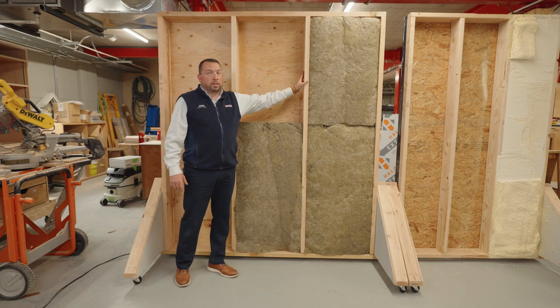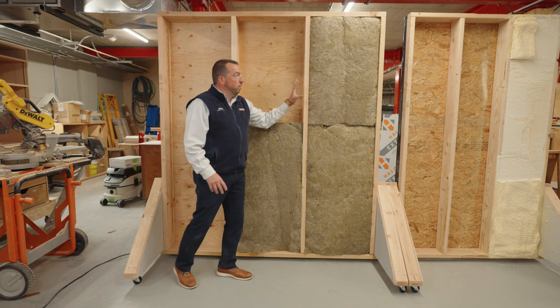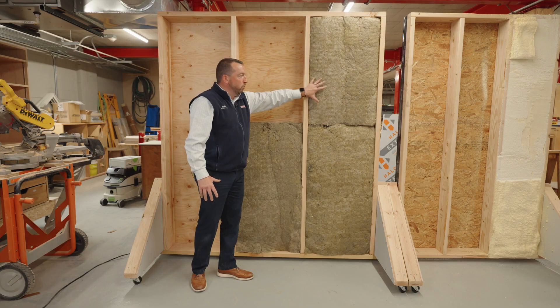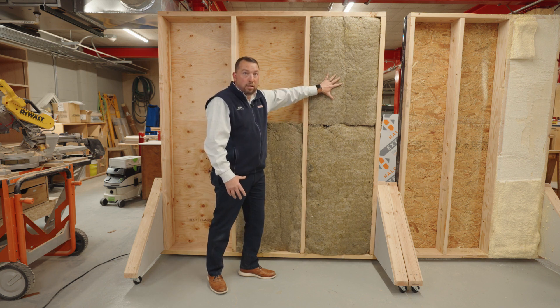We're looking at the interior now of our 2x8 wall assembly. This is 2x8, 24 on center. In this wall assembly, we're utilizing Rockwell R30 insulation. For code requirements, it is R30 if we do not want to use exterior continuous insulation. One of the reasons we're showing 24 on center is that increasing to 2x8 at 16 on center would increase cost, whereas at 24 on center you're setting less studs and achieving your interior R-value requirements with the Rockwell R30. The reason we chose Rockwell is because it has really fantastic sound-deadening qualities, increased R-value over traditional fiberglass insulation, and it's not affected by moisture. So if there was a leak, as soon as we fixed it, we could continue to use the R30 product in that wall assembly moving forward.